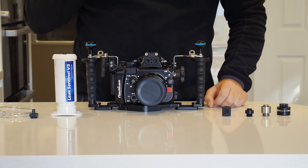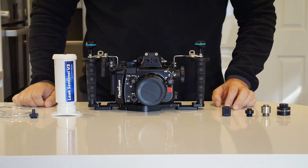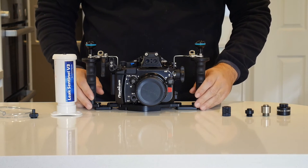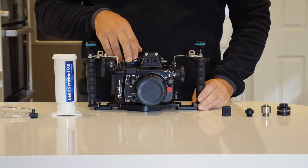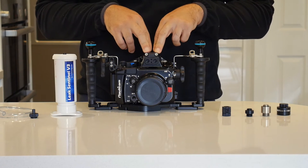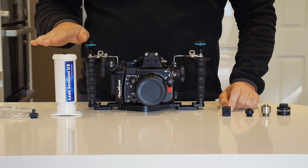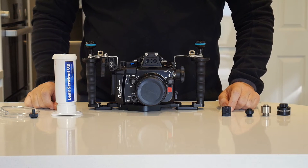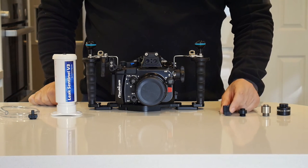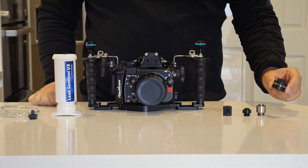I wanted to present a few products from Vivids Housings that I think are really exciting and effective for your underwater housing, especially for housings produced by Nauticam that have an internal circuit for vacuum leak detection. What I've got here is a Panasonic LX100 housing from Nauticam, the NA-LX100. On this side I have the vacuum pump that comes with all products shipped by Vivids Housings, and on this side I have a vacuum valve, an M14 adapter, an M16 adapter, and the Leak Sentinel V4.